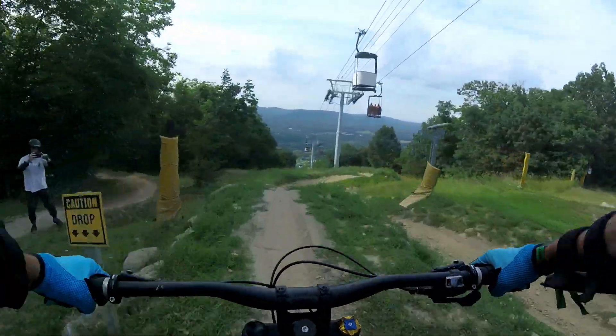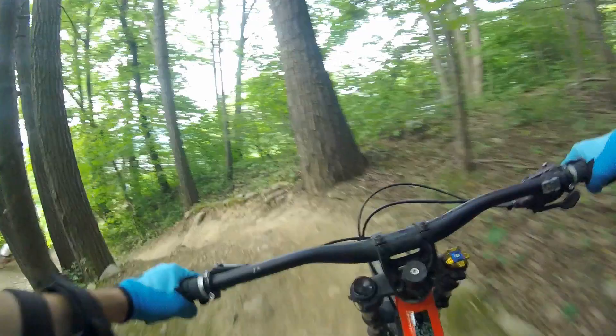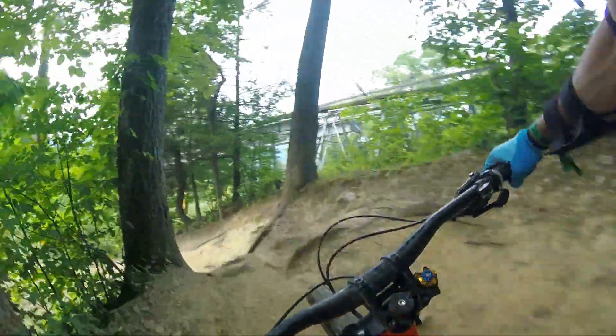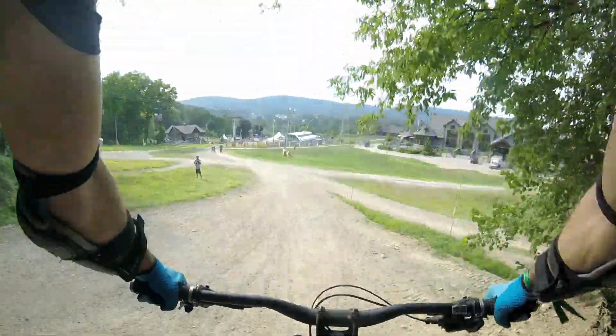The way that a DH bike soars through the air is very different compared to a short-travel trail bike. It is incredibly stable in the air thanks to its weight and length, which encouraged me to case dozens of decent-sized tabletops. They should really create a rental package with a lawyer included for all my cases.